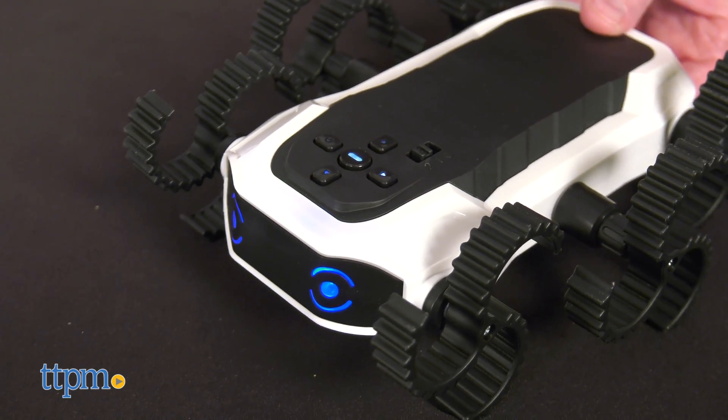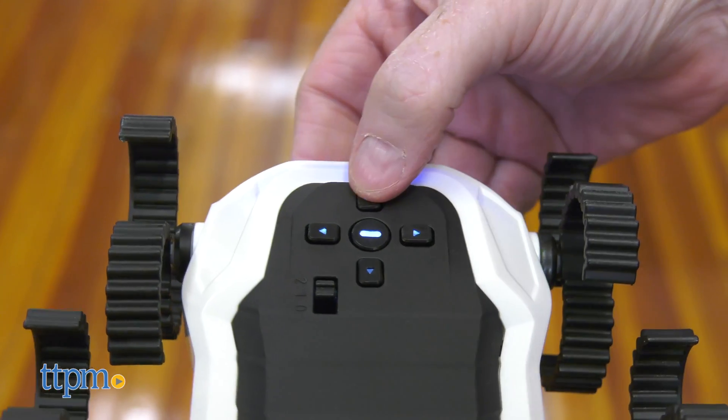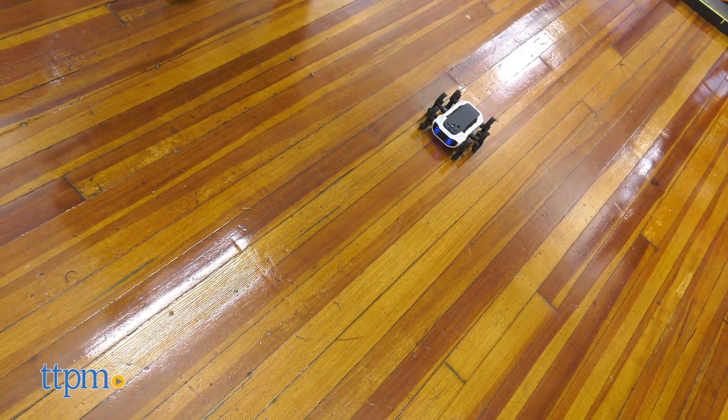Once completed, programming can begin by using the button programming keypad on the back of the crawler. The Cybercrawler Robot's LED lights illuminate and the robot is ready to execute programmed animations.